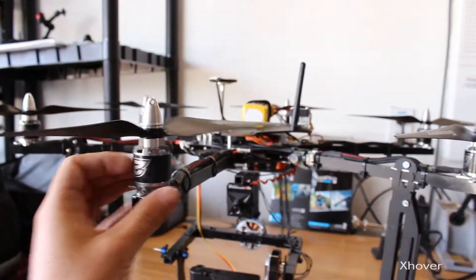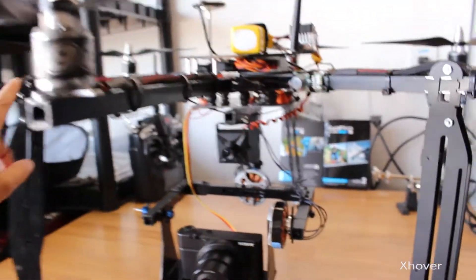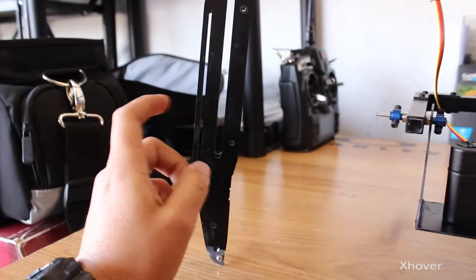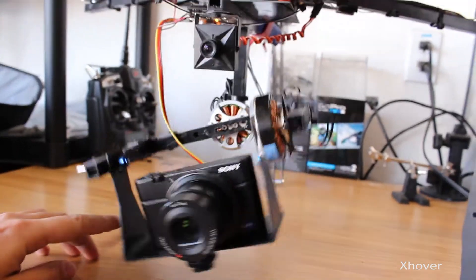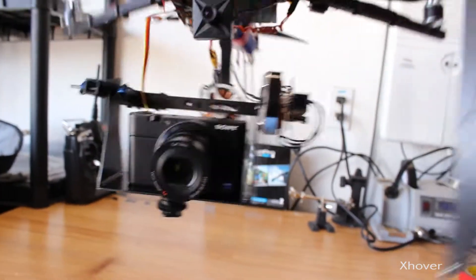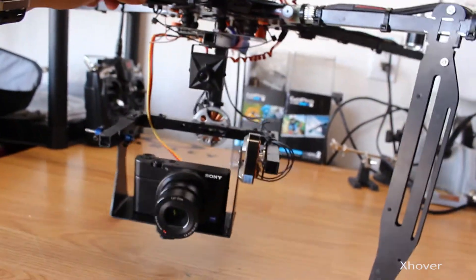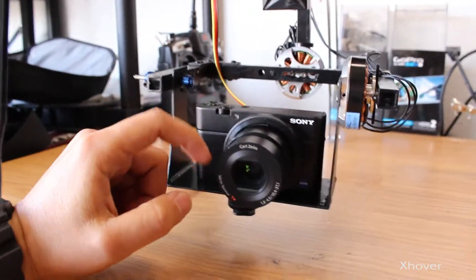This gimbal is sitting on my homemade hex. I'll go into more detail on that in a later video, but the whole hex is homemade — the arms are from an HT450 frame and pretty much everything is homemade. Didn't turn out too bad. Now let me show you guys the flight footage and how well this gimbal handles. Here you can see it's pretty nice, and on my controller I have the pitch set up on a knob.